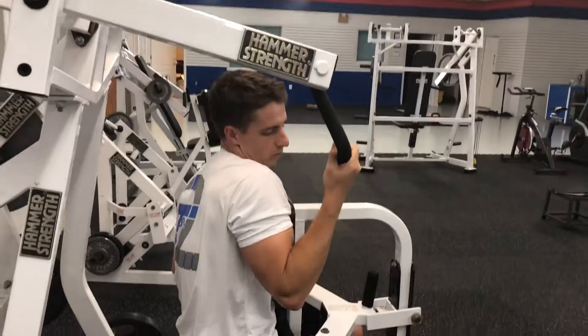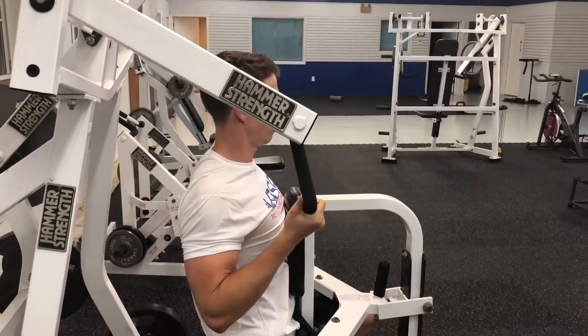What we don't want to see is this rolling forward as we come down, pulling the whole shoulder girdle back.